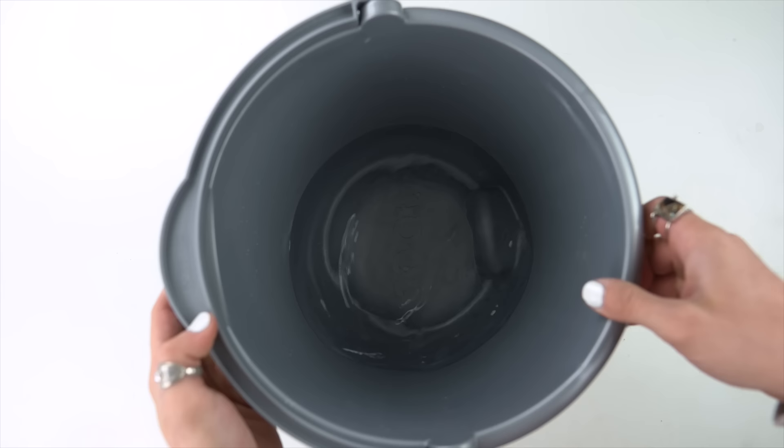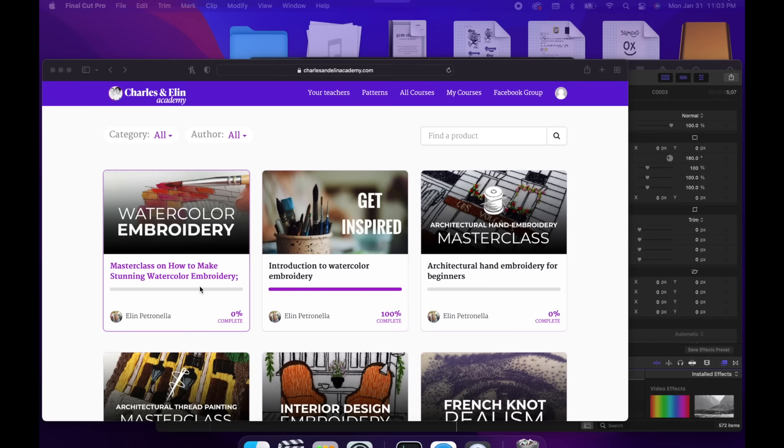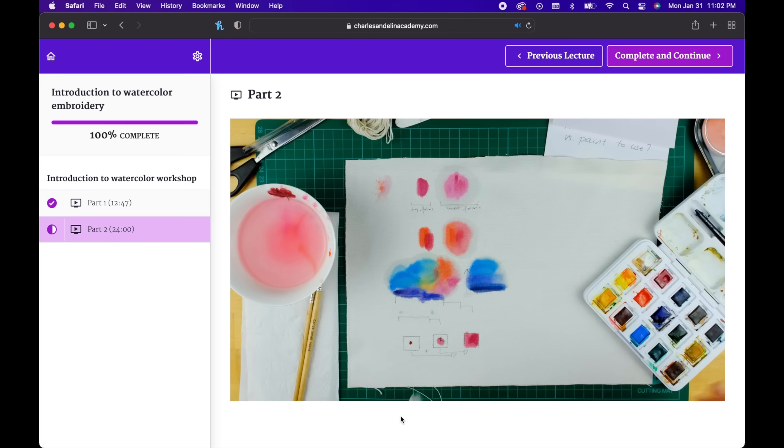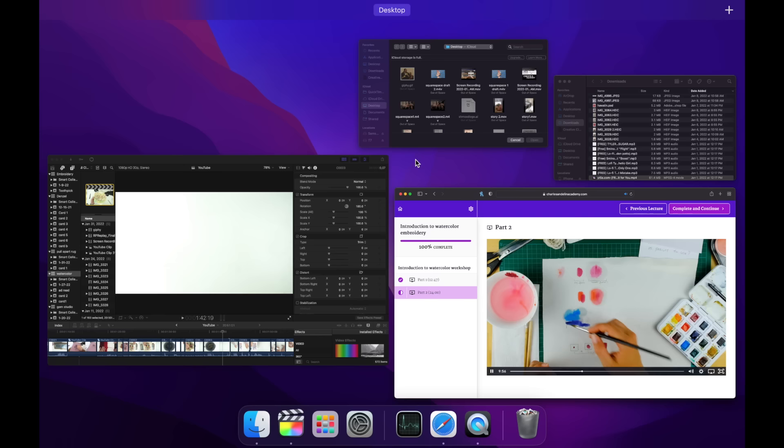First step was that I could bleach it, hoping the whole thing would turn white so I could watercolor on top and kind of recolor the flowers. I followed this course from Charles and Ellen Academy — they have a free watercolor embroidery course, and from watching it I got super inspired. I'll link that free course in the description.